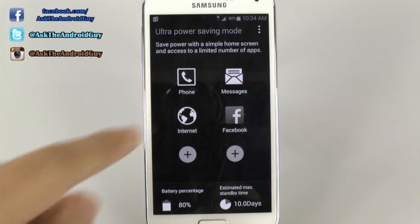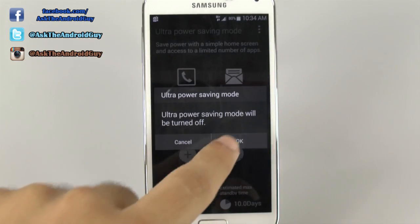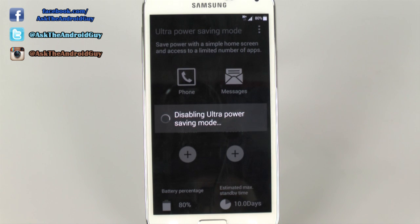Again, if you're getting off of work, this is when you would want to switch to this mode, especially if you're low on battery. It means you'll still have phone calls, text messaging, and even internet capabilities. Hopefully you liked this video — please give a thumbs up if you did. If you want to know anything more about the Galaxy S5, please subscribe to my channel. Thank you for watching — this has been Ricky, the Android guy. See you then.